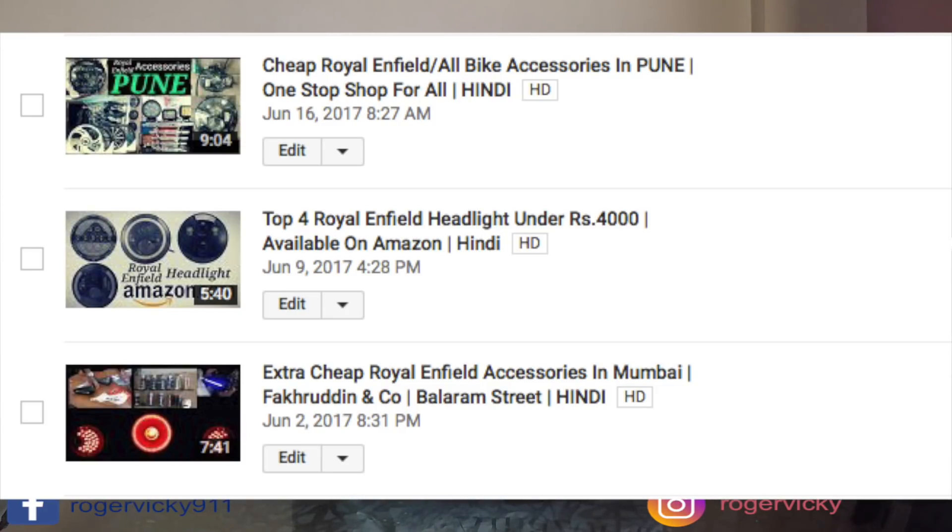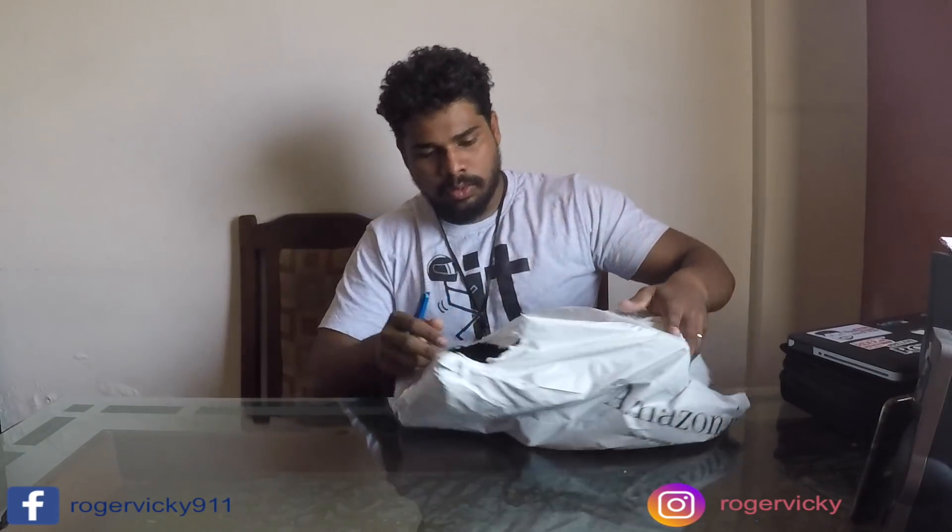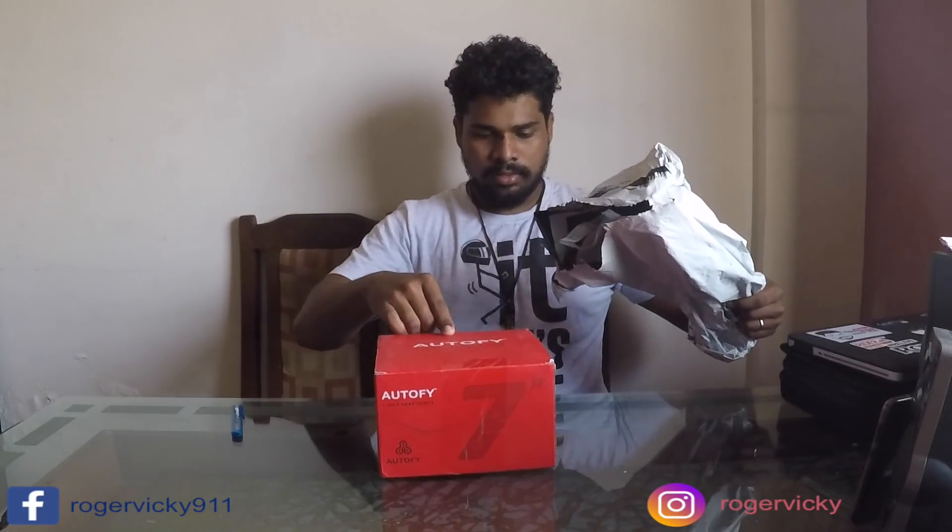Hello everyone, this is Rojavik again. Today I got a gift from a company named Autofy — you guys already know if you have seen my previous video. I have been given an LED headlight for reviewing. In this box there is an Autofy 7-inch 4 LED headlight with dual DRL color for Royal Enfield.